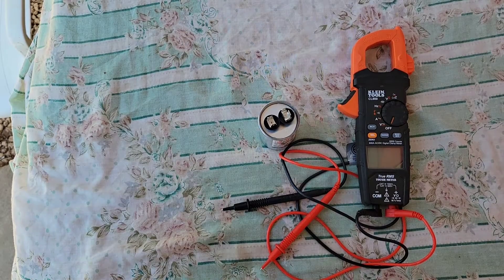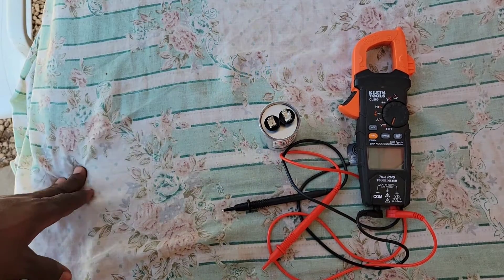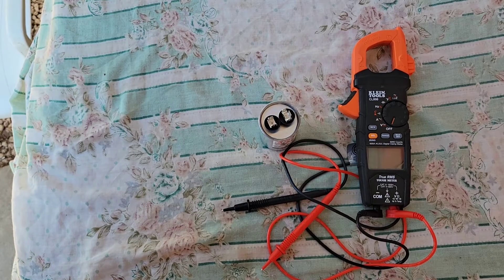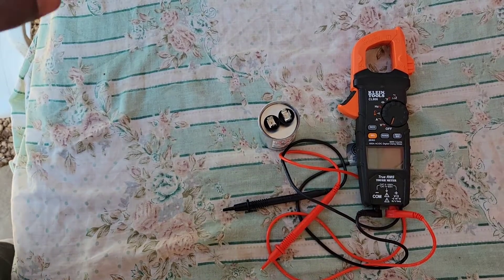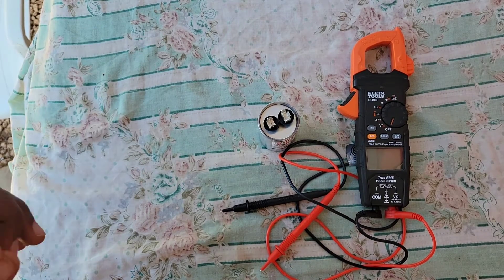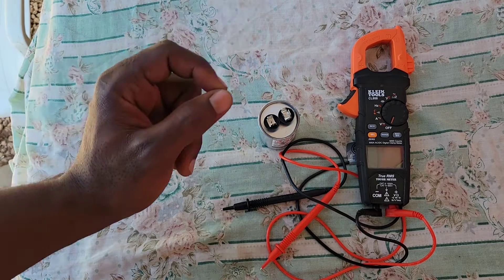The first thing you're going to do is ensure that your source is terminated from the capacitor. This principle applies to any type of capacitor, whether it be the cylindrical type or the cubic type — the principle remains the same. Ensure that your source is isolated from the capacitor.